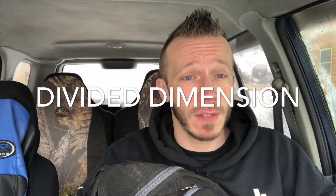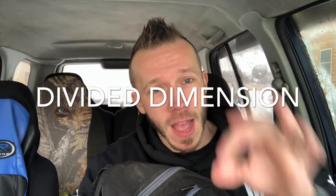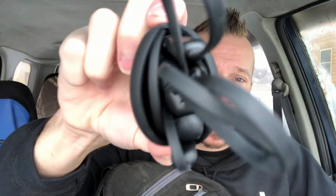In this compartment I've got the Bluetooth earbuds — for listening to music. By the way, I do have a band called Divided Dimension on Spotify, Amazon Music, and Apple Music. It's hard rock, metal, metalcore, and alternative rock. If you like that kind of stuff, you're going to love us.